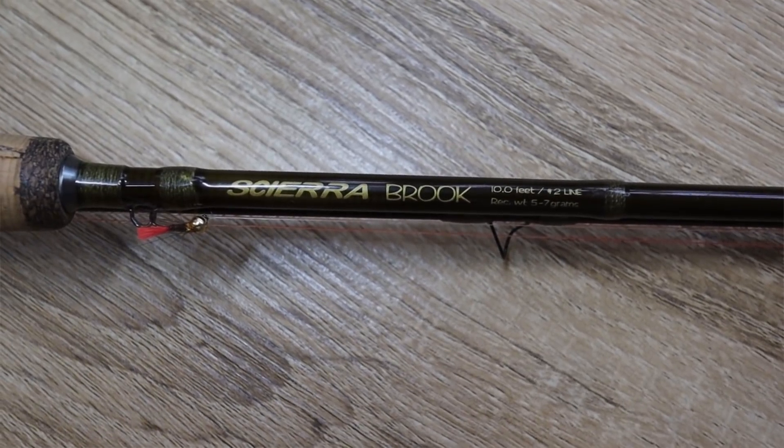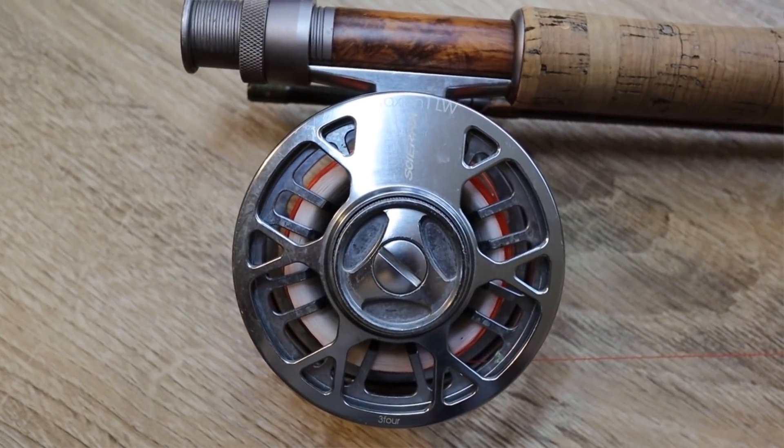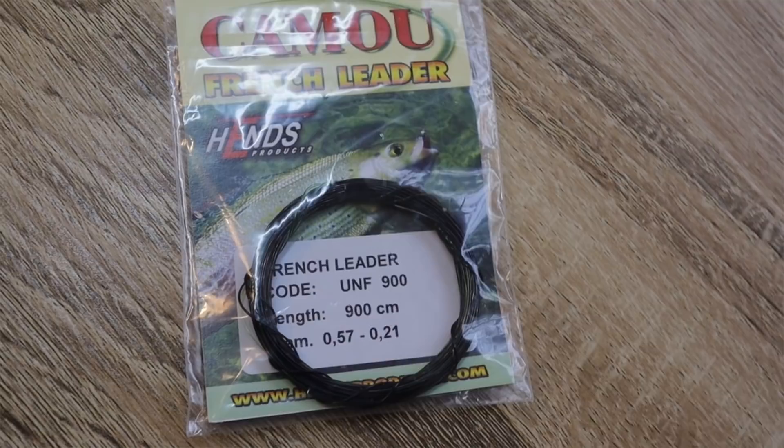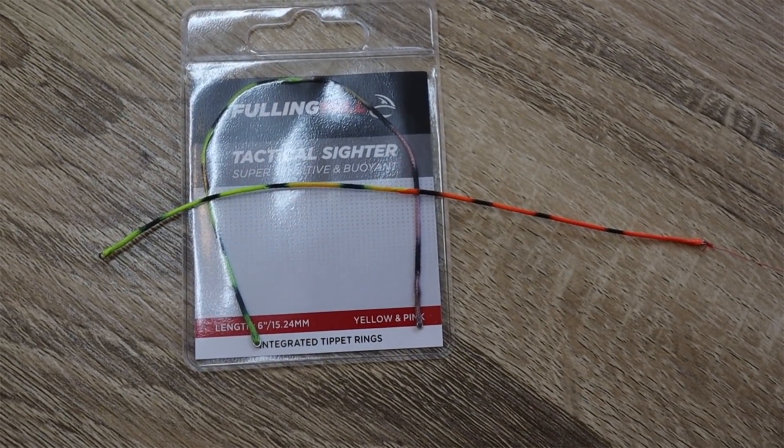Generally in faster water I'd be using my European-style technique, which hasn't changed a whole lot from the last vlog about trout season rigging. It's still a ten-foot two-weight. I'm still using either a ten or fifteen-meter French leader — I much prefer these to the French leader fly lines. I haven't found a huge amount of benefit to those: they don't shoot as well, they sag more, there's more weight, and they're really expensive. I just don't understand why they're so popular unless you're fishing a competition that requires one.